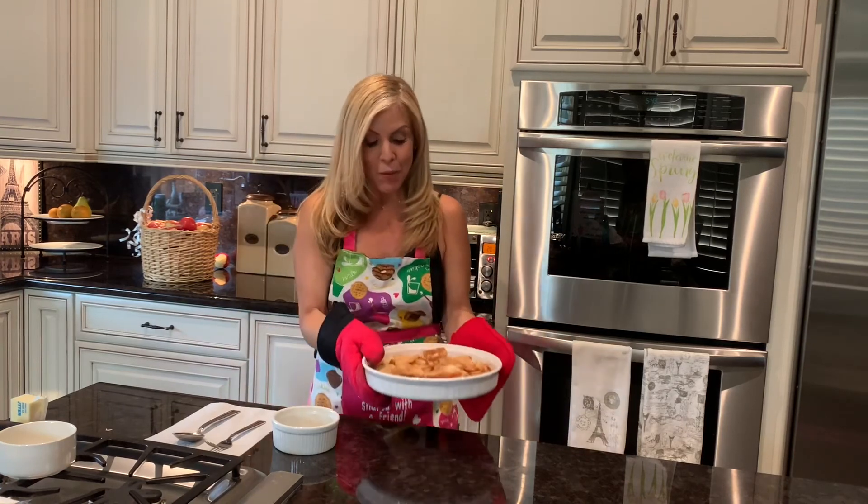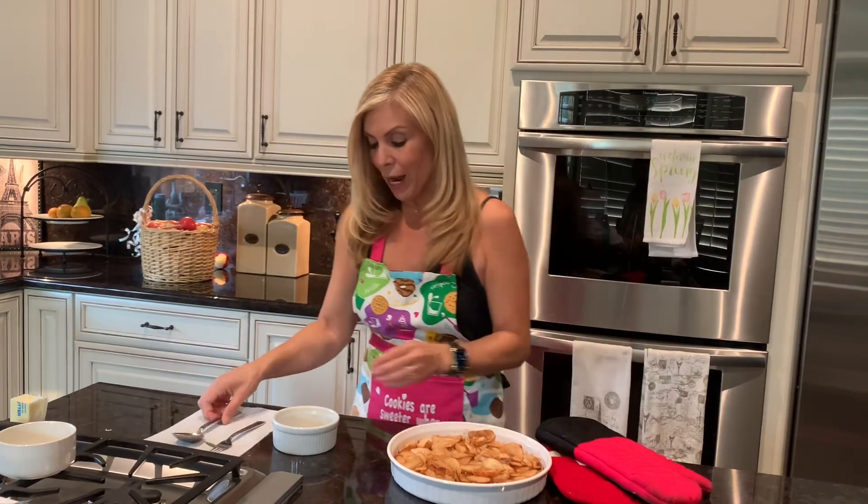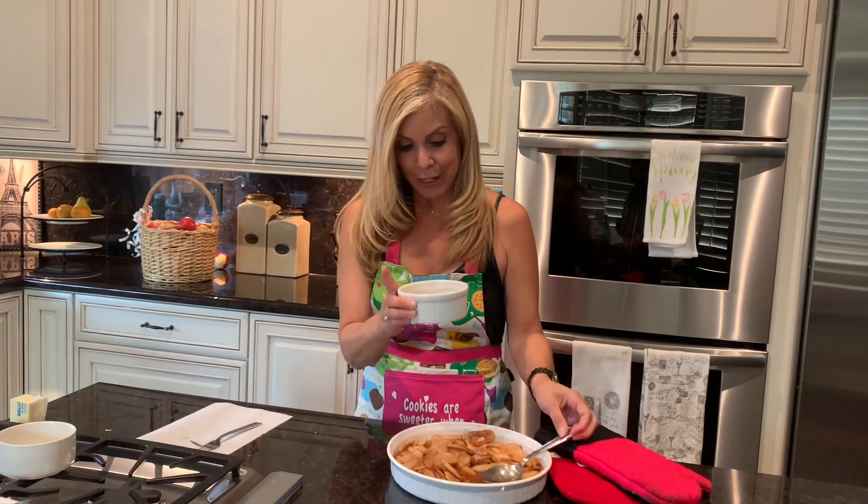Oh, my goodness, boys and girls. They are so hot and they look so yummy. I can't wait to try them. I'm going to scoop up some here. Oh my goodness, they're so hot — I don't think I can try them yet, but they smell so good. I hope you enjoy them as much as I do. Happy Apple Week!